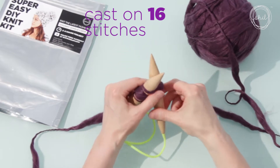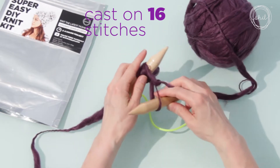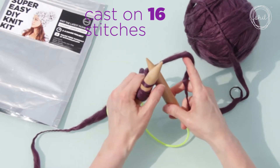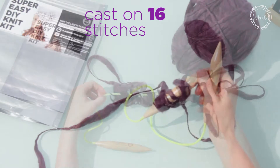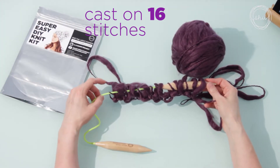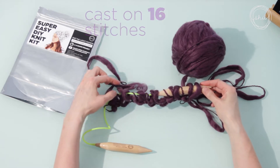Again — step one, step two, step three, step four. One, two, three, four. This is called Casting On, and you're going to keep doing this until you have 16 loops or stitches on your needle.